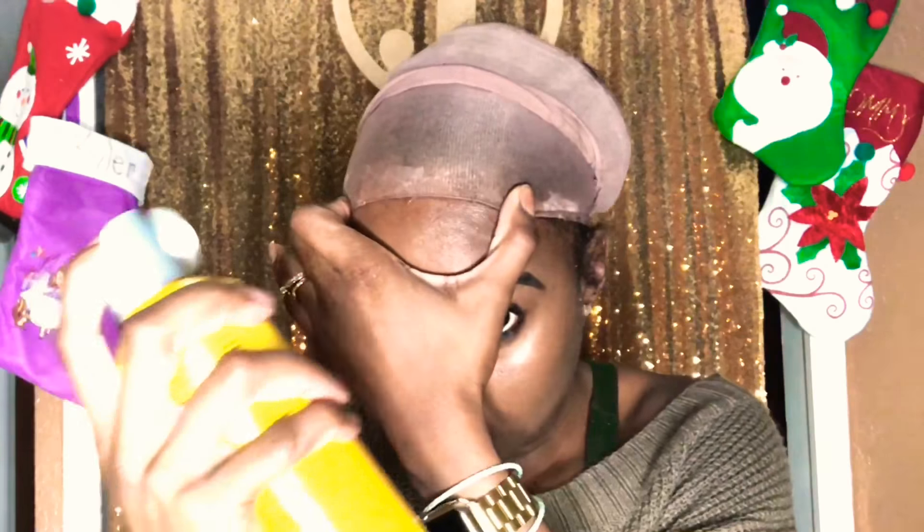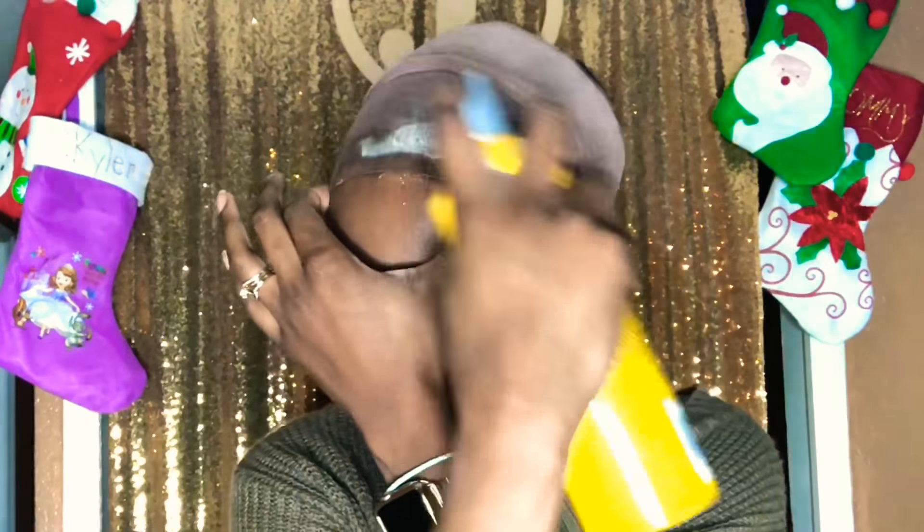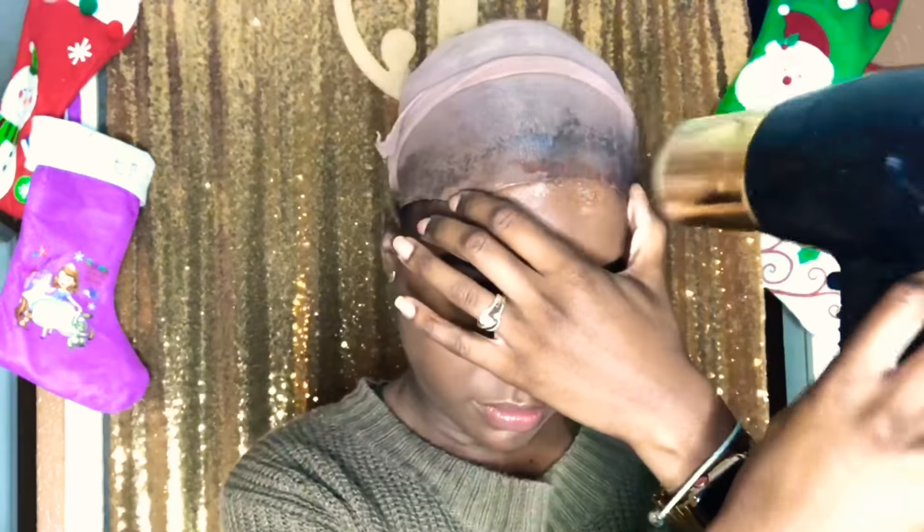The first thing I'm going to do — as you can see this yellow bottle I have is Got To Be Glued freezing spray, which is a little bit stronger than a spritz. I'm going to spray this on a stocking cap — actually this isn't a store-bought stocking cap, I made it from a pantyhose I purchased from Walmart, the one closest to my skin tone. I'm spraying it to cover where my hairline starts, just enough to cover up to the parting of your frontal or closure.